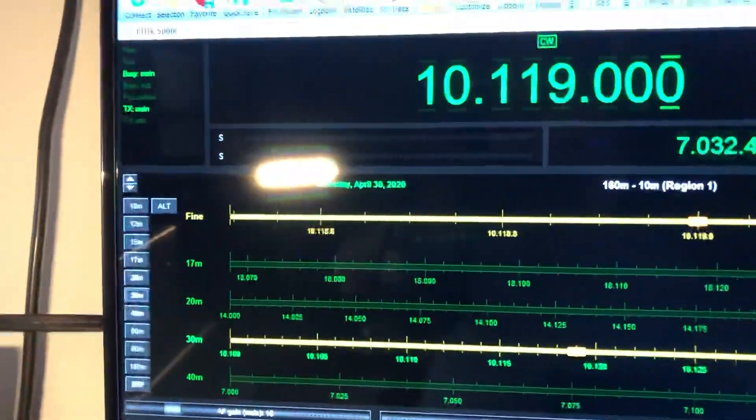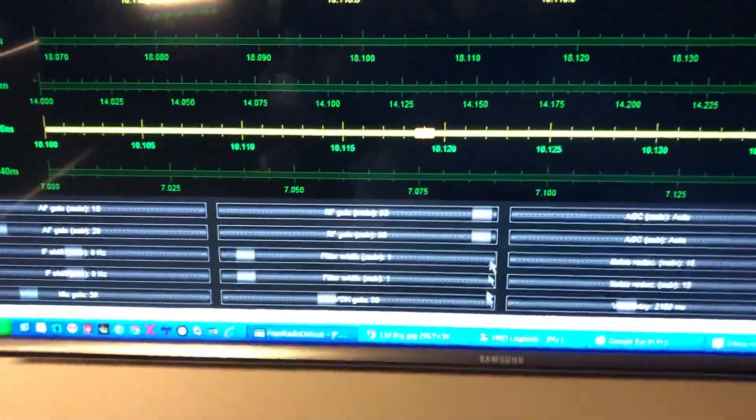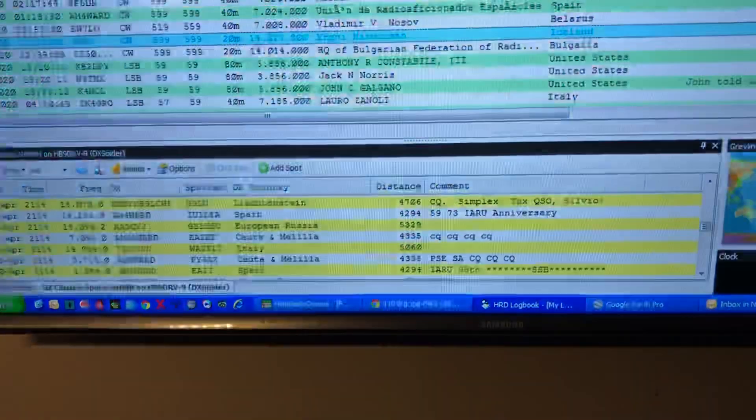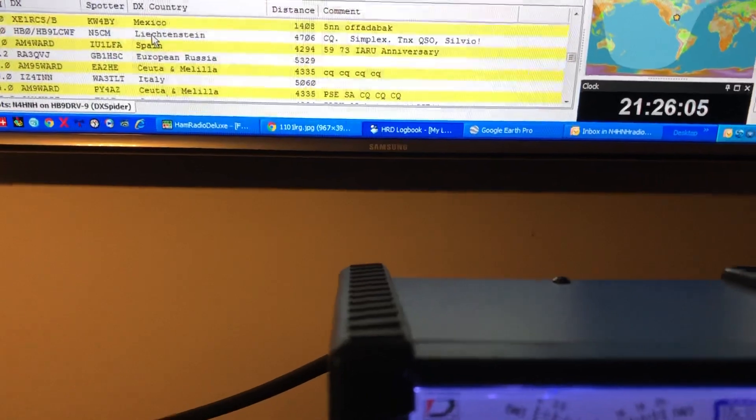There's the actual HRD screen you can bring up — it's even got S-meters running on it. I'm over in the logbook screen and down here you've got sliders to control the radio. I've got the DX cluster running in the bottom, which is really cool.